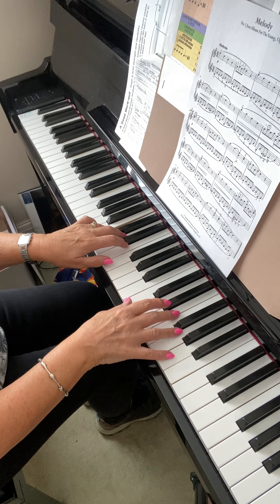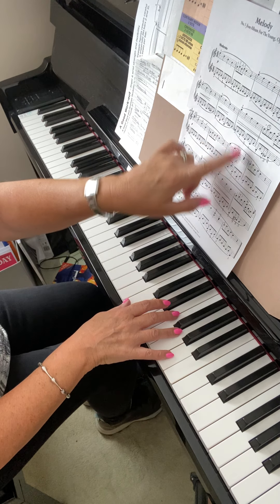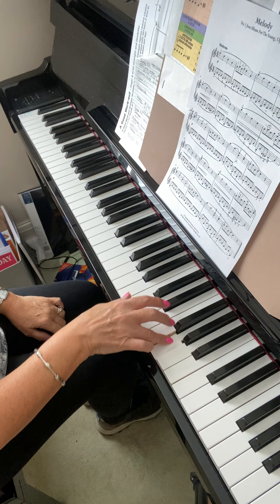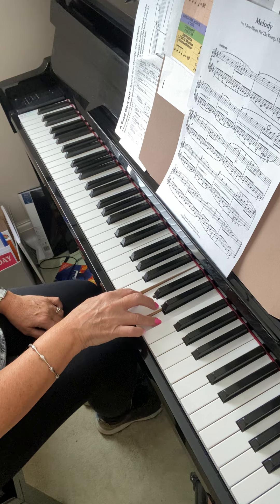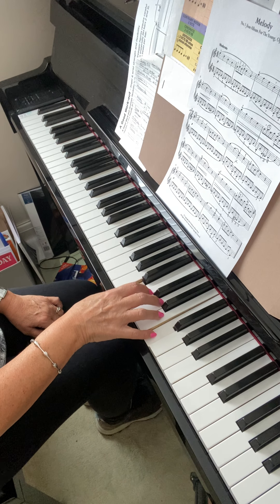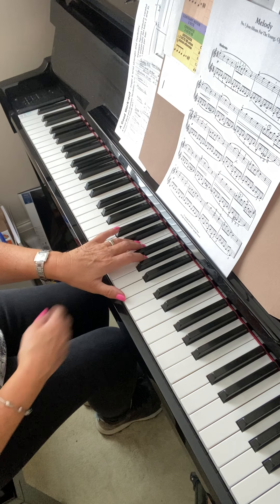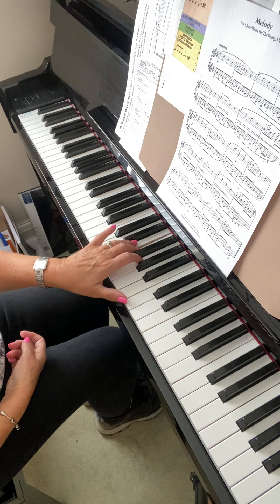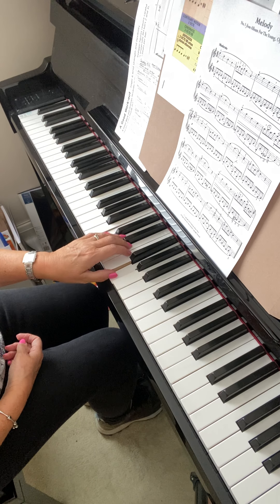Now we've got a new section here. There are similarities in that you've got that descending line, but just like in your exercise that I've given you, you've got one of these 'five comes under the four' things — that's where we use it. Have a look at that left hand — it's not the same as the previous line, it's different. Take the thumb to G.